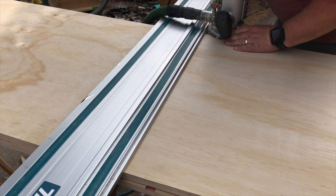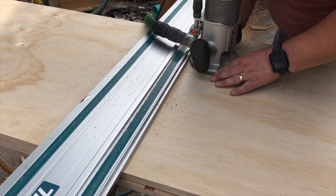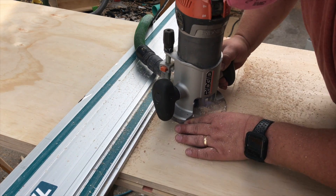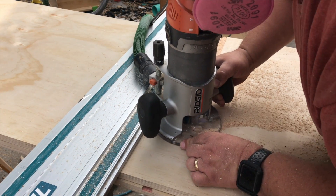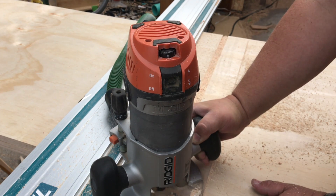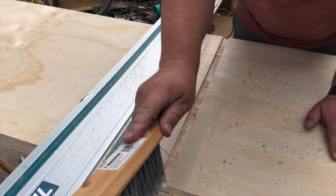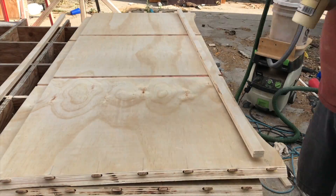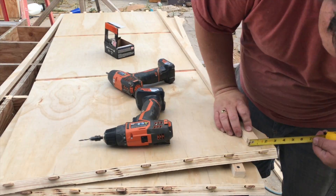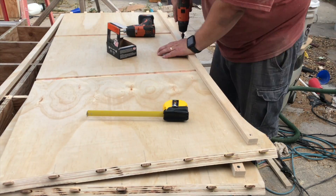They also wanted some removable dividers, so for that I chucked up a three-quarter inch straight bit in my router and, using the track from my track saw, I went ahead and cut two dados in each long board. Since plywood is generally a little bit smaller than the listed size, using a three-quarter inch bit on three-quarter inch ply actually does give you a little bit of play, and since these dividers need to be removable, that actually works in my favor. I cut a few thin strips of plywood to glue along the bottom — these are meant to hold up the floor of the blanket chest — and glued and screwed those in place.